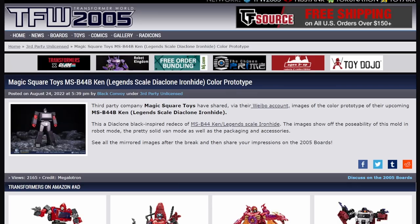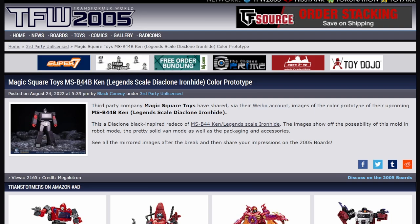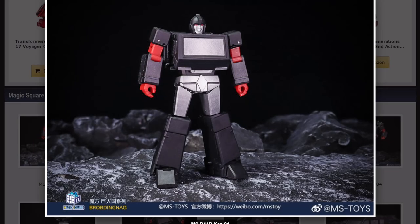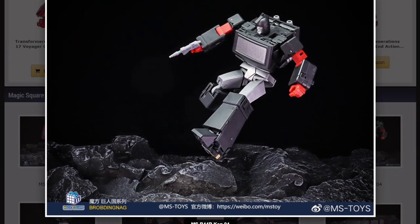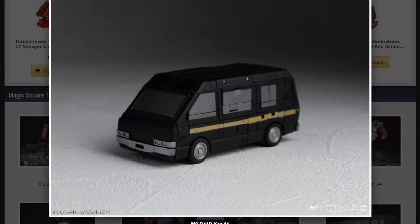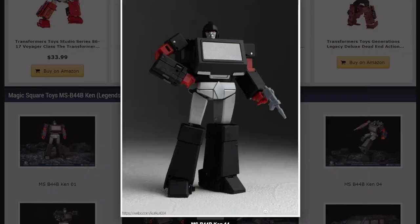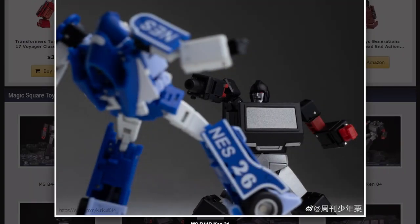Next up, we've got two figures of small stature but very cool. First up is Magic Square Toys MSB44B Ken, Legacy Scale Diaclone Ironhide. Magic Square released Ironhide, aka Ken, recently. For all intents and purposes I think it was a very cool figure. I haven't gotten one yet, but I think I might pick this one up instead — I like the idea of just a black Ironhide. I bought the Ocular Max Ironhide years ago, and that turned out to be one of the worst third-party figures I've ever bought. But this one looks really cool. It looks both evil and annoyed at the same time, so I like that.